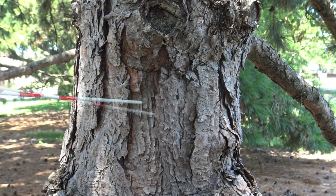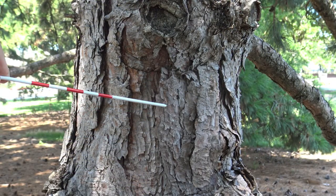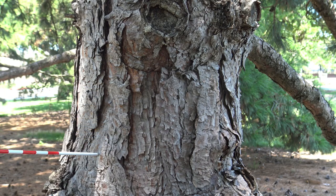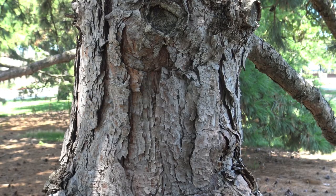Austrian pine has large, barked plates, and these will get a little larger as the tree ages — typically darker, with less red than you'd see in ponderosa pine. So grays, darker colors, maybe a little bit of red in some of the younger tissue.